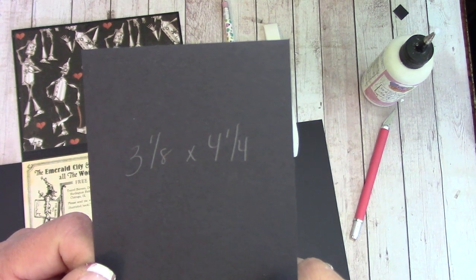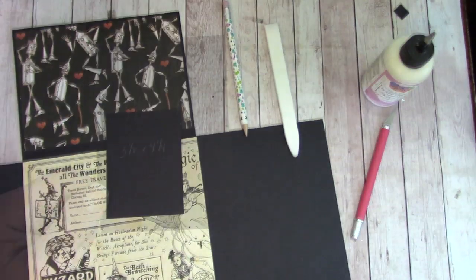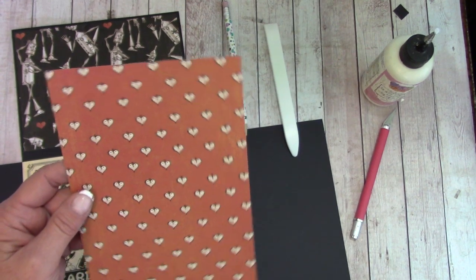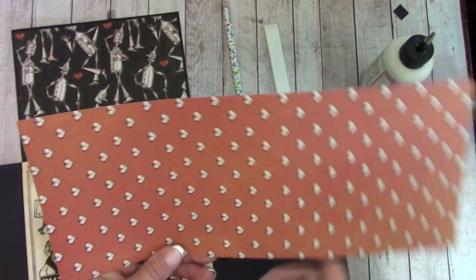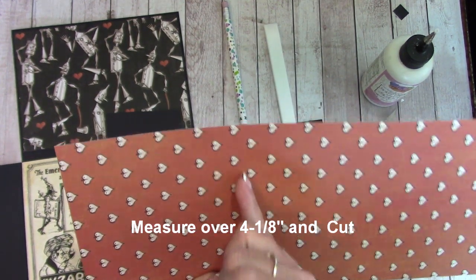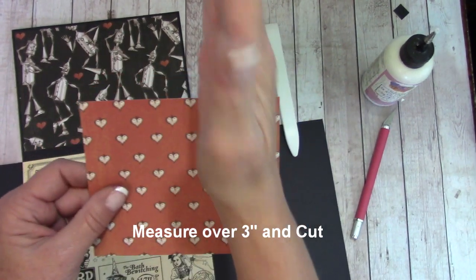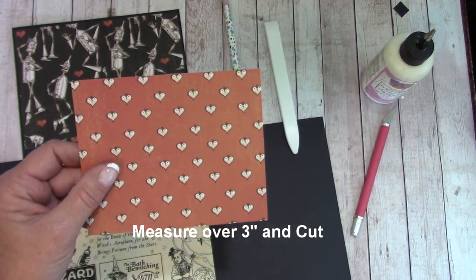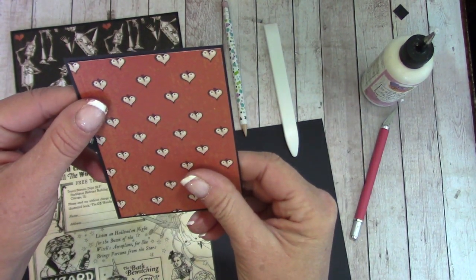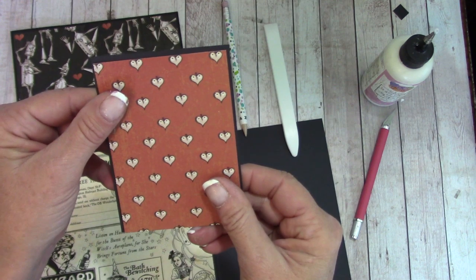This is not on your pre-cuts, but cut a three and one-eighth by four and a quarter inch piece of black cardstock. Once you have that, drag this back out of your reserves. Looking at it like this, measure over four and one-eighth inch and cut — this is what you should have. Then measure over three inches and cut. This should fit inside, giving you a little bit of a black border all the way around. Glue this there and burnish it down.